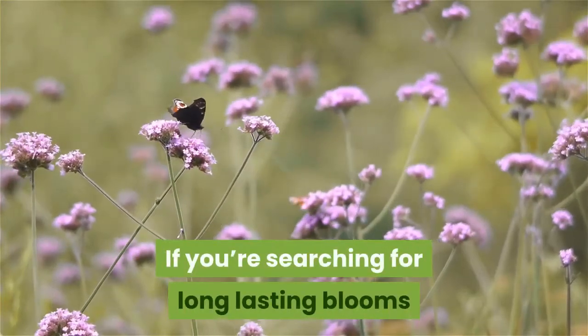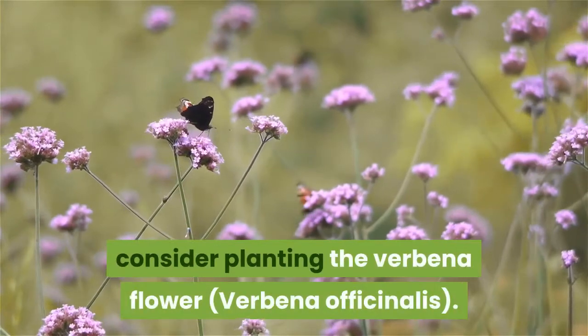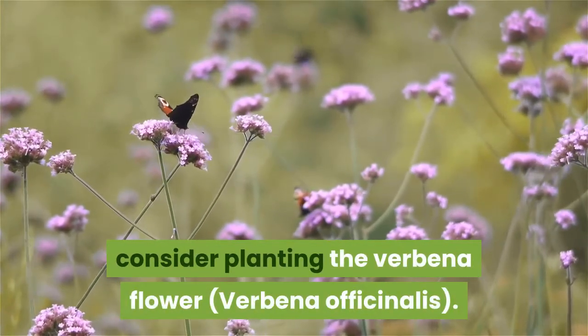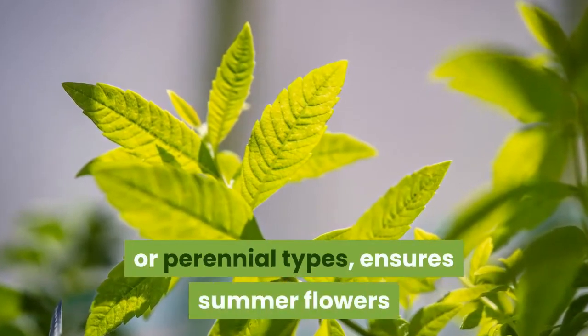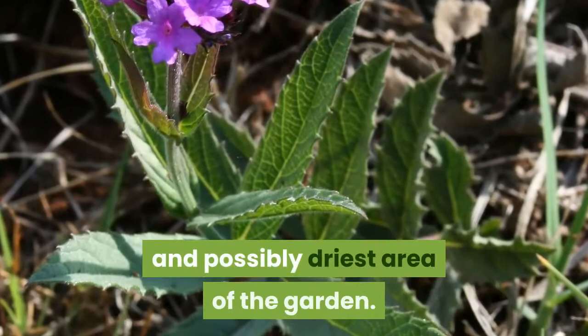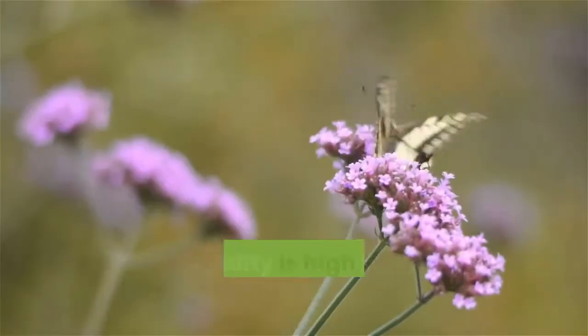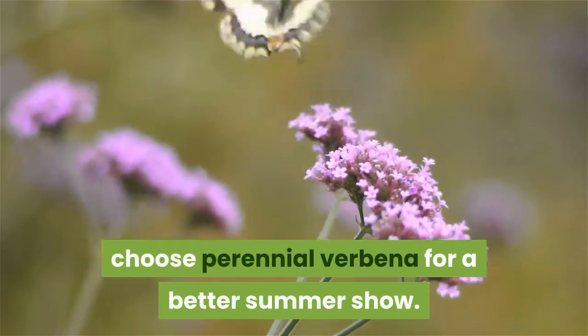If you're searching for long-lasting blooms that perform during the hottest days of summer heat, consider planting the verbena flower. Planting verbena, whether annual or perennial types, ensures summer flowers when it is planted in the sunniest and possibly driest area of the garden. If humidity is high in your area in summer, choose perennial verbena for a better summer show.